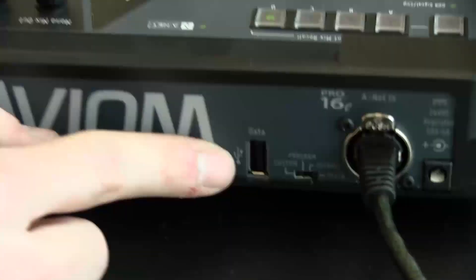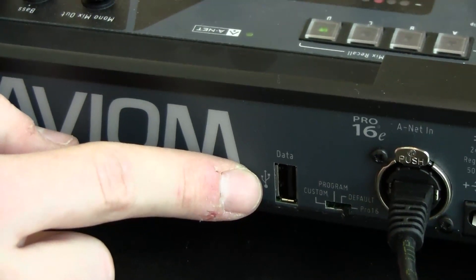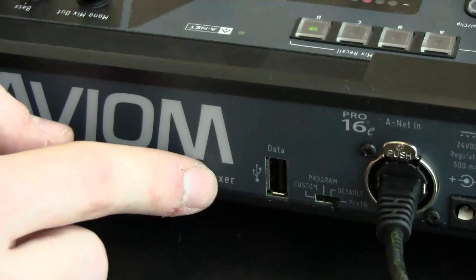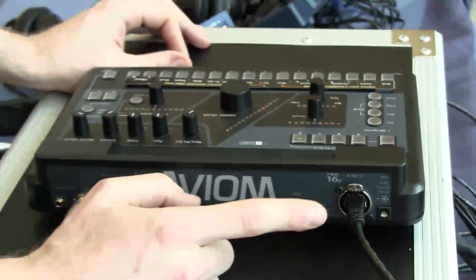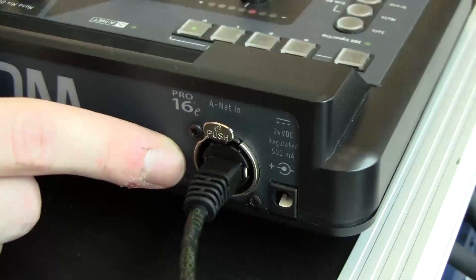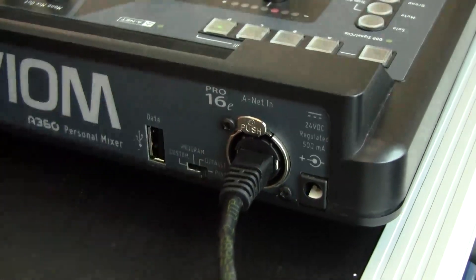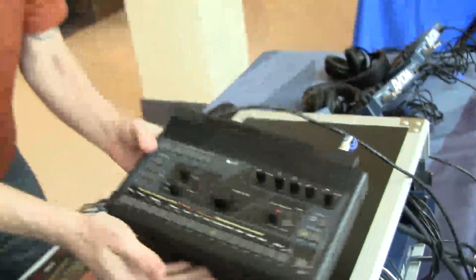We've got a USB port for saving and loading mixer presets and channel profiles, and also for firmware updates for added features down the road. We've also added an EtherCon jack, which was a very asked-for feature. So this is the A360 personal monitor mixer.